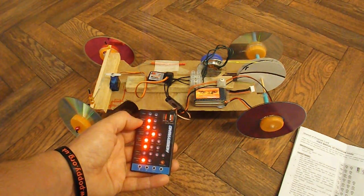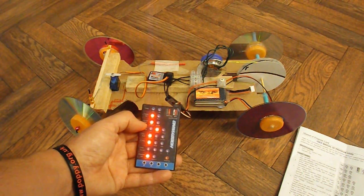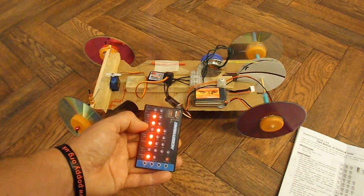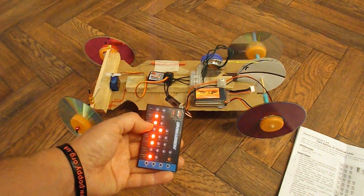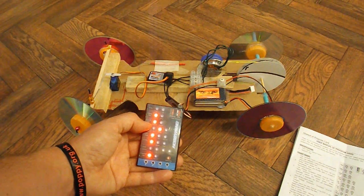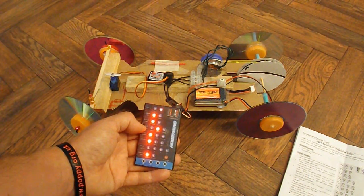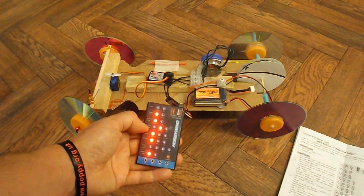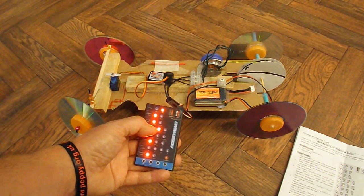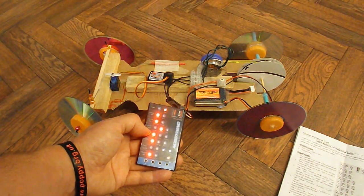Battery Type is set to LiPo already. Cut-off Type is set to — I think that's Soft Cut. That means the ESC gradually reduces the output power rather than switching it off immediately, which is what Cut-off does. Cut-off Voltage is the low voltage protection threshold, so I'd have to look that up and work out whether I want it set to Low, Middle, or High.